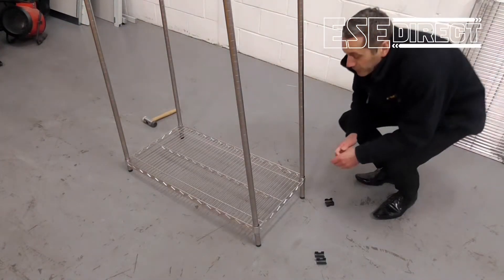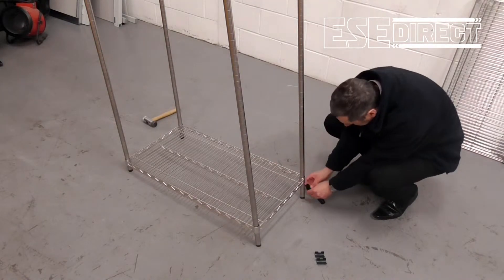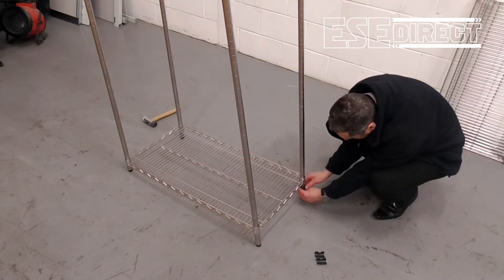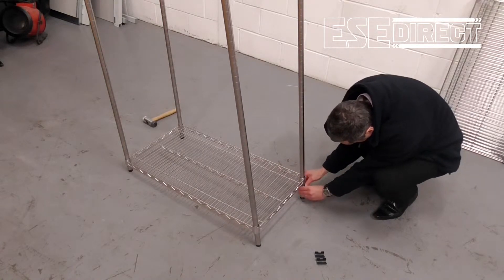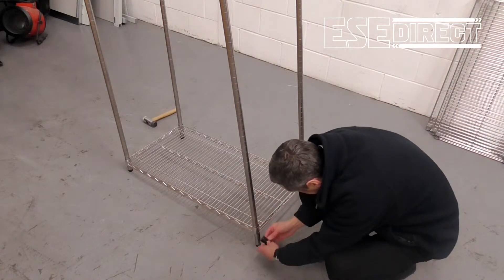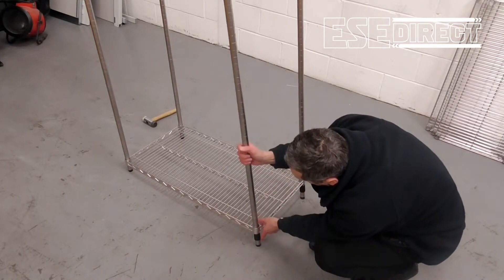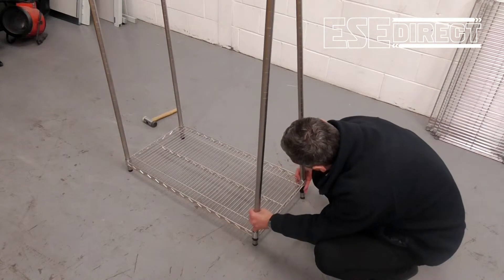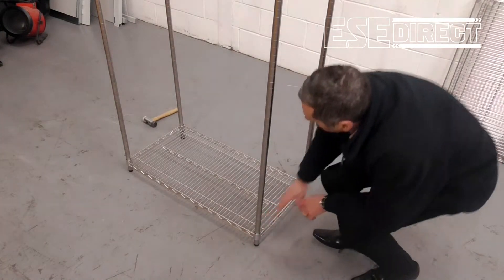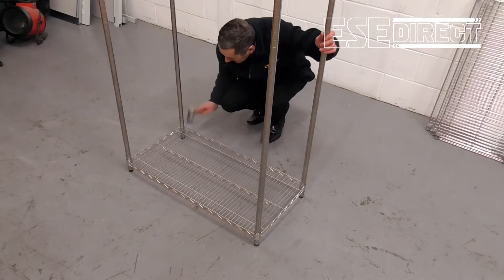The next step is to put the third and fourth posts in position, again repeating the process of locating the shelf clips on the groove in the post, just like that. Now the shelf will sit down onto all four of the shelf clip positions and you just need to tap the shelf down firmly onto the clips.